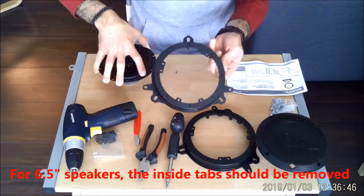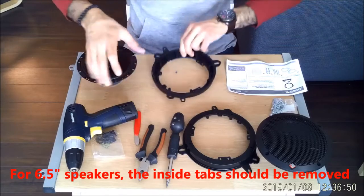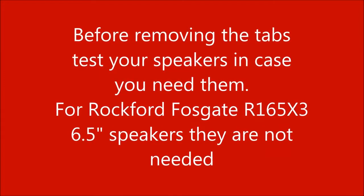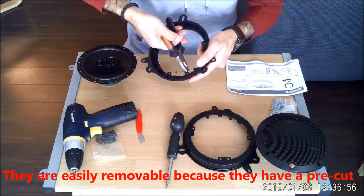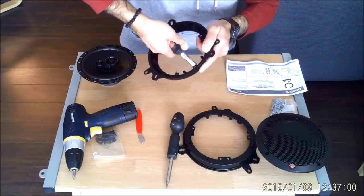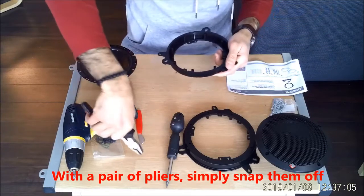You can see the speakers here — because they are 6.5 inches, they don't sit flush on the brackets. So we should remove the inside tabs. Careful! Before removing the tabs, test your speakers in case you need them. For my speakers, I don't need the tabs, so I will be removing them. They are easily removable because they have a pre-cut, so with a pair of pliers, simply snap them off.